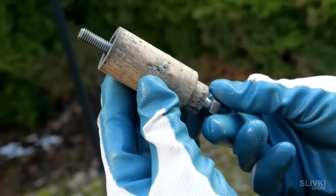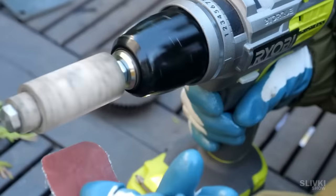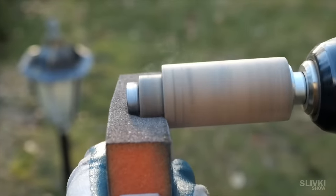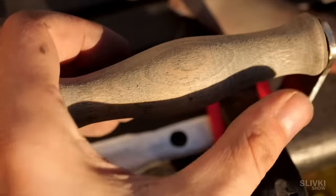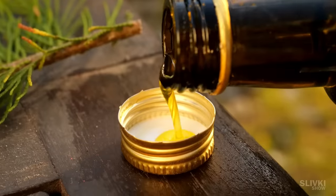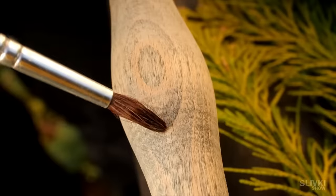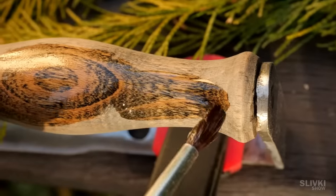We put the wooden crank on the bolt and insert it into the screwdriver — this is how we clean it up a little bit. The black paint had soaked in very deeply, and in order to remove it we would have to scrape off a significant layer of wood, making the crank too thin. That's why we used a bit of linseed oil and took the risk to coat the wood in this condition. After all, such an effect looks really nice.